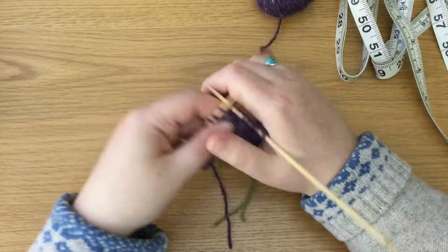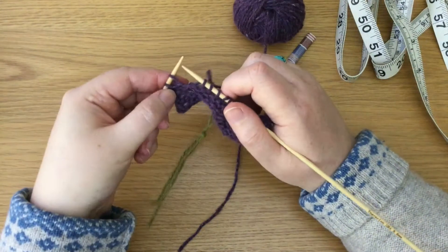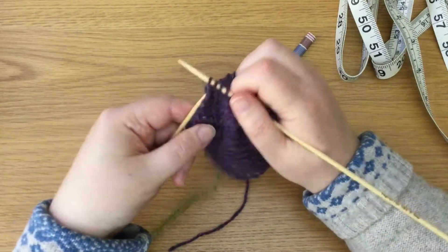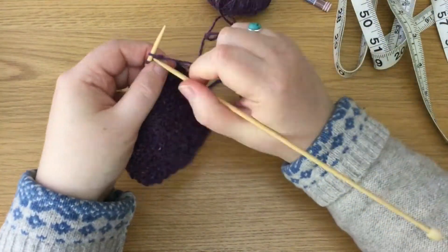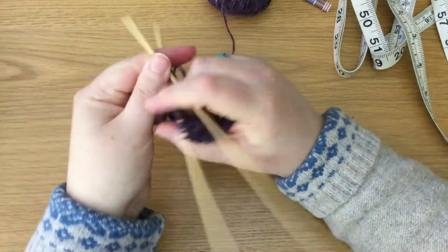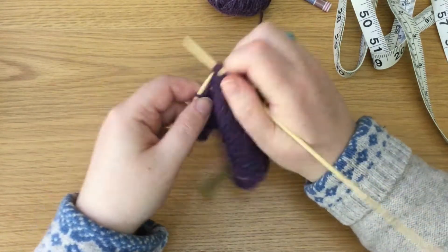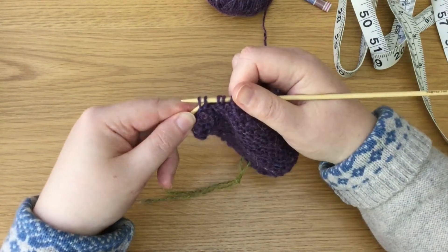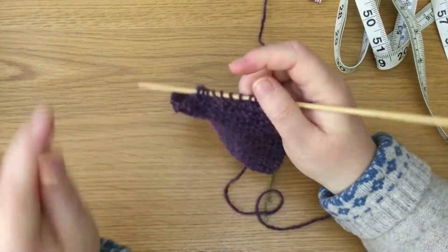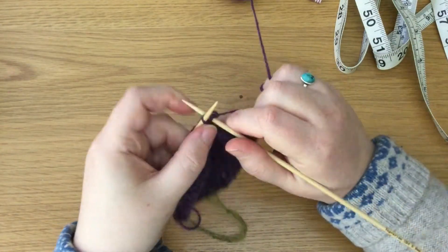To decrease, we do two different techniques. At the start of the row: knit one, then knit two together — putting the needle into two stitches at once. At the other end, we use SSK: knit until you have three stitches left, slip one, slip two, then move the left-hand needle into both of those slipped stitches and knit them together — unlike knit two together, those two stitches slant in the other direction. For every right-side row you decrease that same way until you have 10 stitches left on your needle.